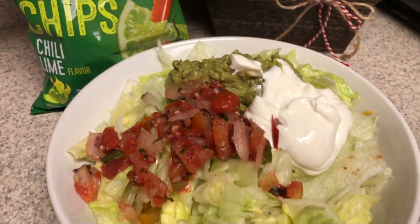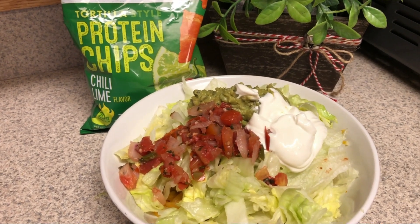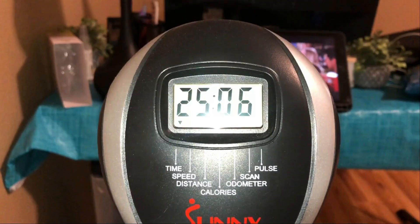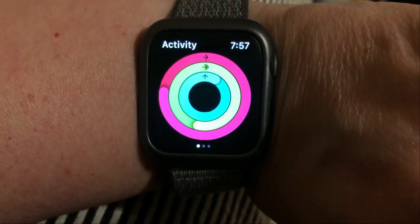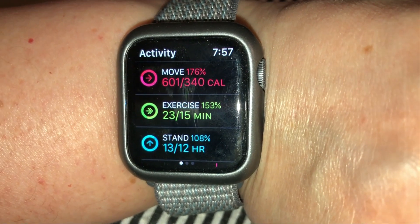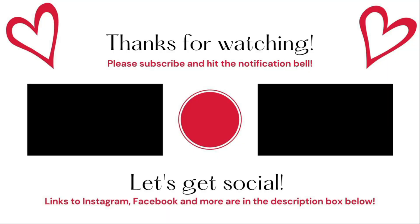I made myself a taco salad. I have the meat underneath all my lettuce with a little bit of cheese, pico de gallo, guacamole, sour cream, and some Quest protein chips. I did my 25-minute workout — look at my Apple Watch, you guys, I am so excited about this. This is what being in the office has been helping with — all this extra movement. This is definitely making me feel really positive about this week and I hope I see some really good results from all this extra movement. I'll see you guys tomorrow. Bye!